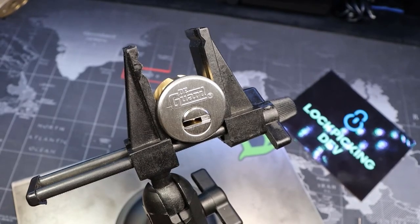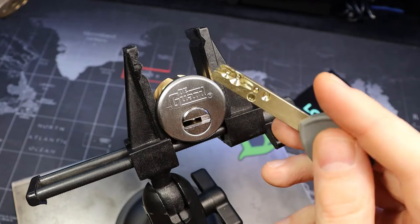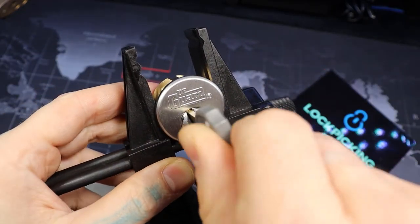Hello world, LockpickingDev here. Today I have a Degard padlock. It's another multi-lock style type of lock with an interactive pin on it. This has five pins on the key but it really only uses the last four.